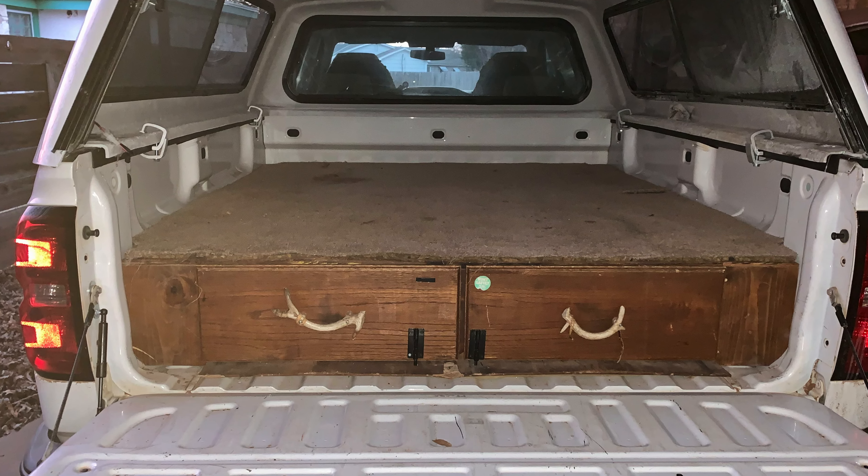One lesson I learned early on this build was that I don't have any business trying to climb in and out over the tailgate, especially at my age when you have to get up several times in the middle of the night. So I fixed up a way that's a lot safer and actually a lot quieter too — sometimes when I'm deer hunting, I don't want to make a lot of noise. I bent up a bungee cord hook, drilled a hole right through there, and this is my pull rope to pull the tailgate closed once I'm inside.